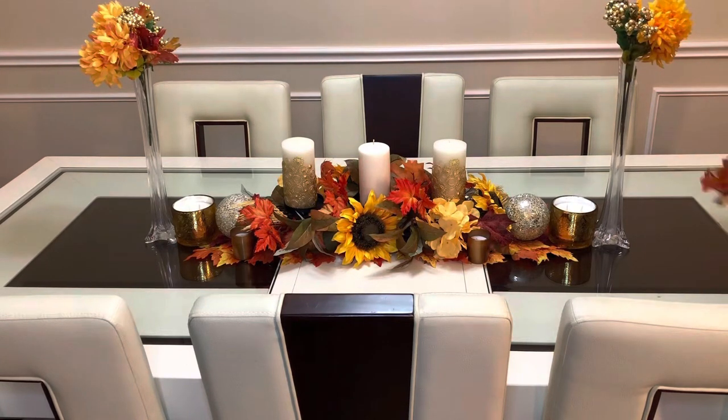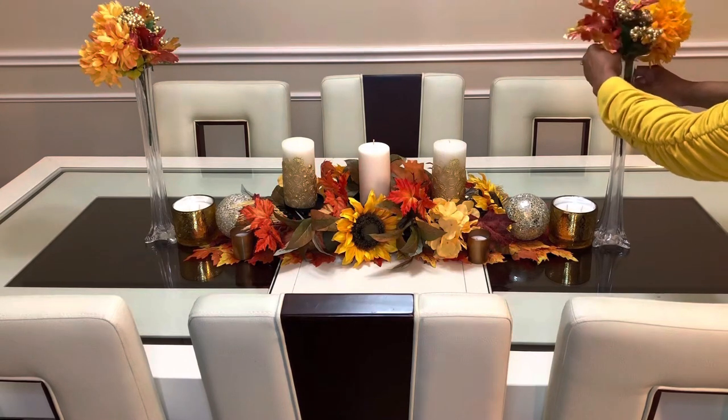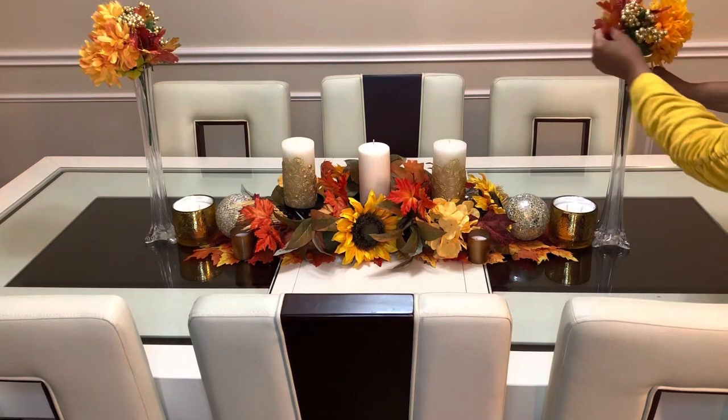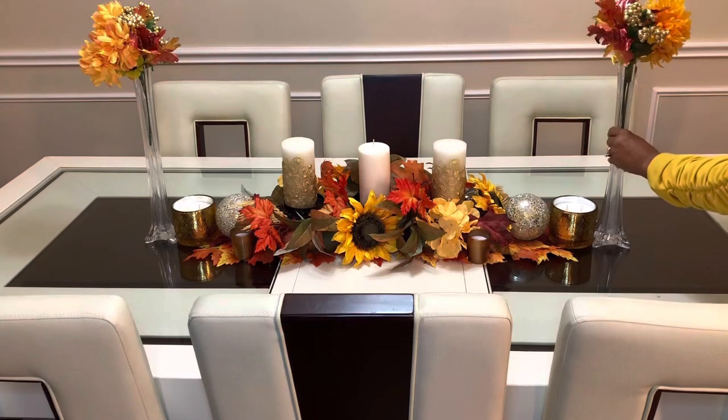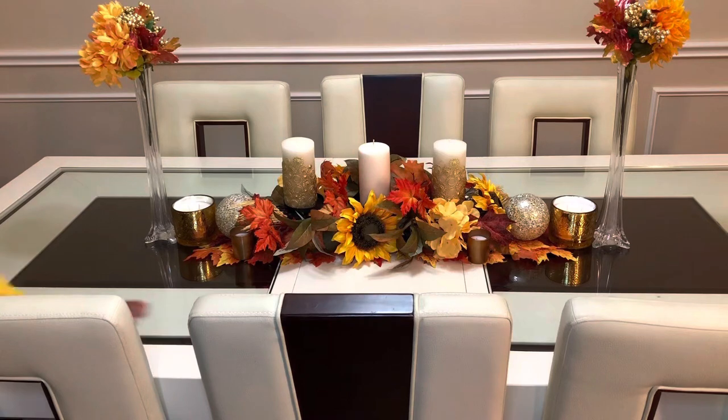A lot of these items I did get at the Dollar Tree. Some of them I got at Michaels or Hobby Lobby. If you have a Hobby Lobby in your area you can purchase items there, and most of the time the coupon will give you 50% off the regular price item, so you won't be paying full price. That makes it a little bit more affordable if you can get some money off.